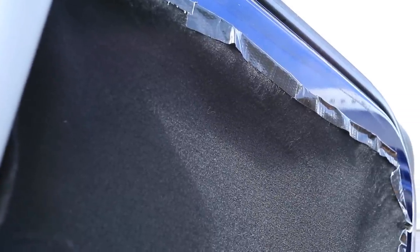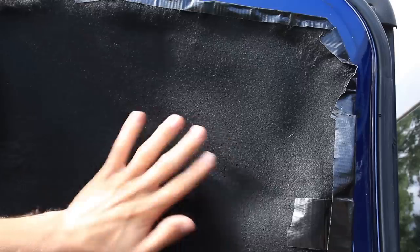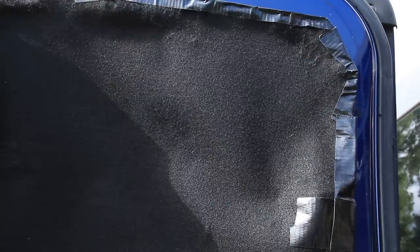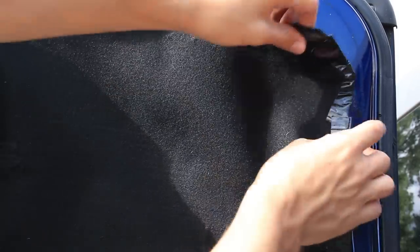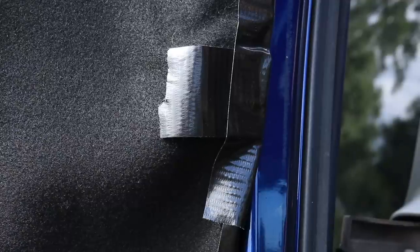I've also made some changes to the window coverings since the last version. I'm now using black felt on all the windows, with Velcro stuck to the edges of the windows and the black felt attaching directly to that Velcro. For the two suicide door windows, I also have magnets secured to the edges of the fabric using black duct tape, which really helps keep the coverings in place — with the previous version they were constantly falling down, especially as they aged.